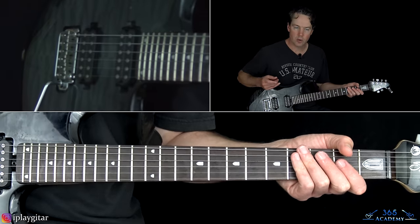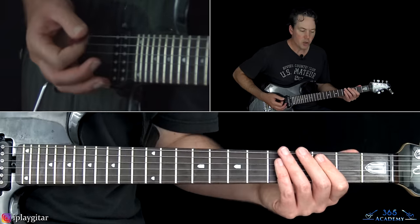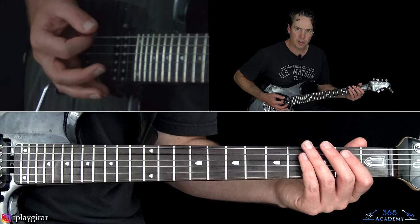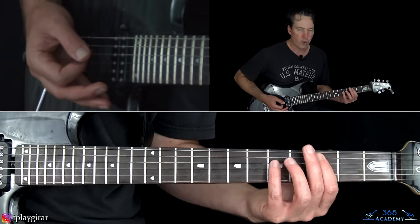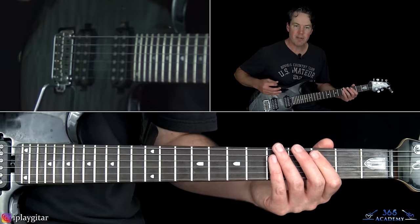That leads us to the verse. There's a quick low E string hit when you go to these first two chords — just palm muted heavily, just like that real quick. And then we have the first fret power chord, and then the third fret power chord off the A string. And then we have these harmonics.